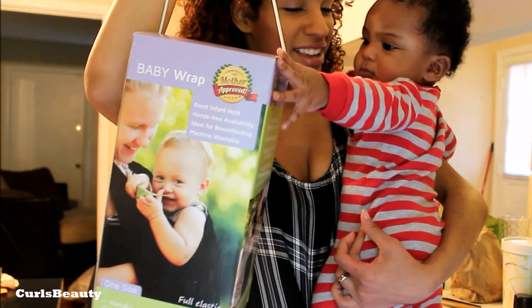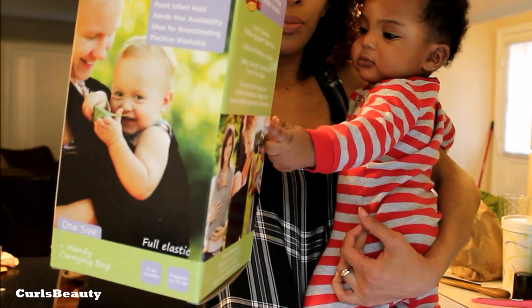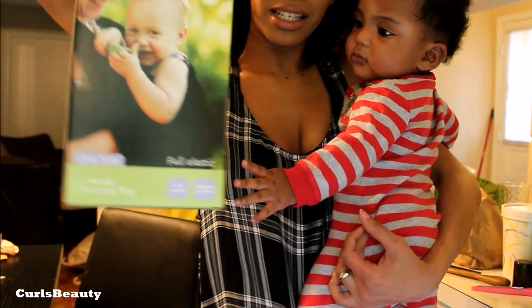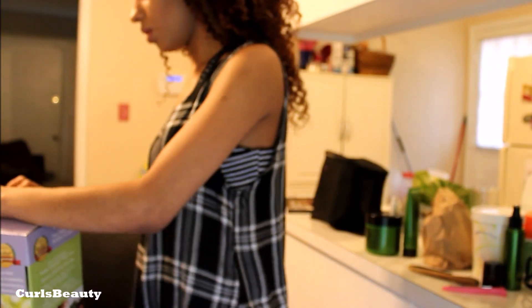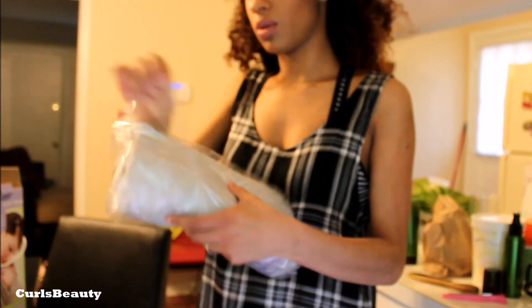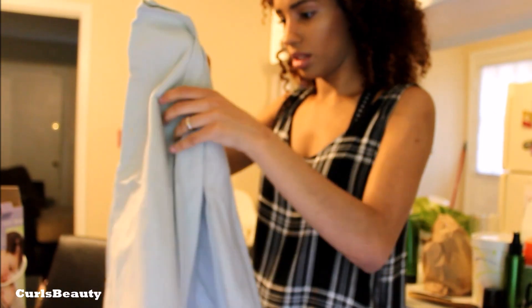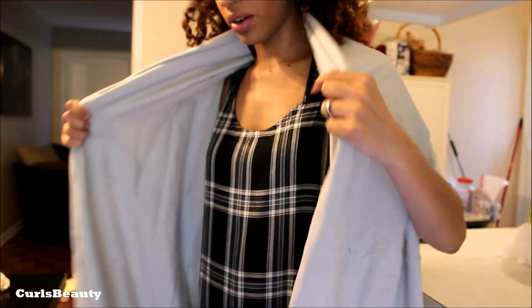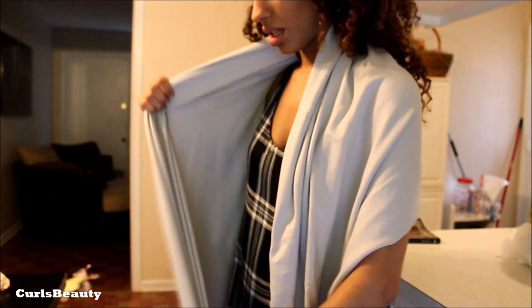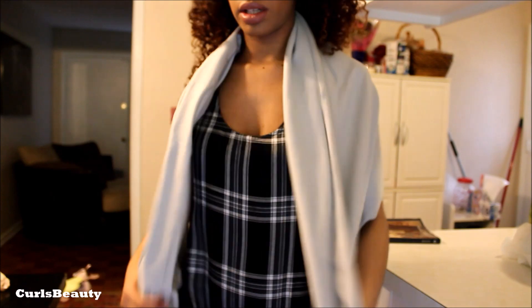Look what I just got — he grabs everything, he thinks everything is his. This is the Mother Approved baby wrap, good for breastfeeding and machine washable. I was always afraid of those hard wraps — I always wanted to get one but was scared it would hurt my baby. I'm gonna open it. One size fits all, full elastic. It carries zero to 36 months and supports up to 35 pounds. My baby's around 20 pounds so I wanted to use it before he gets heavier.